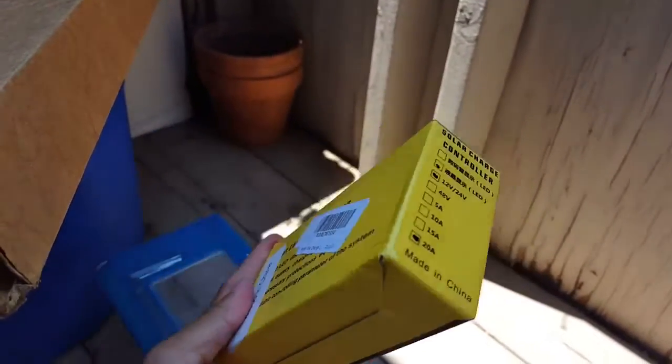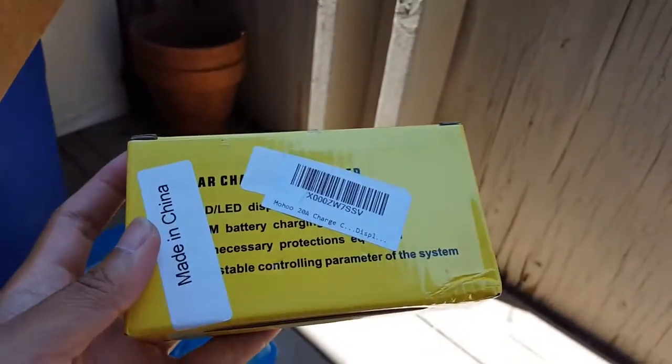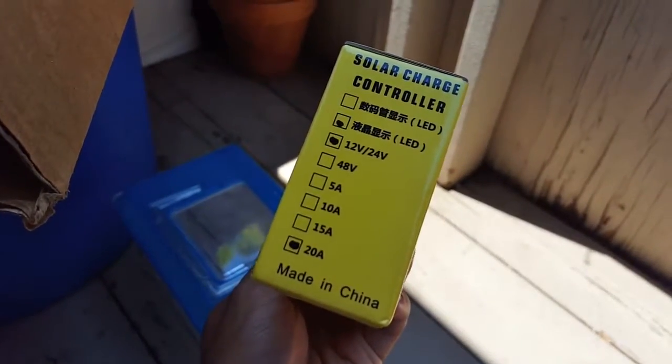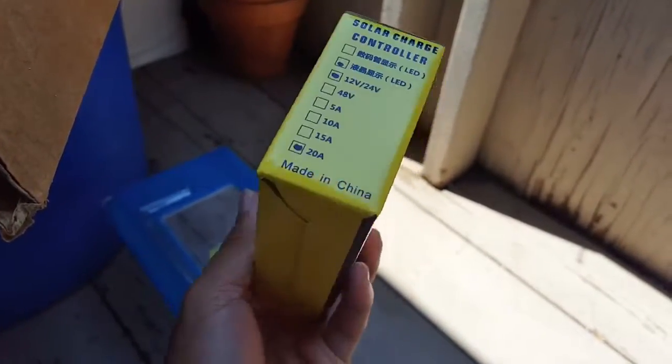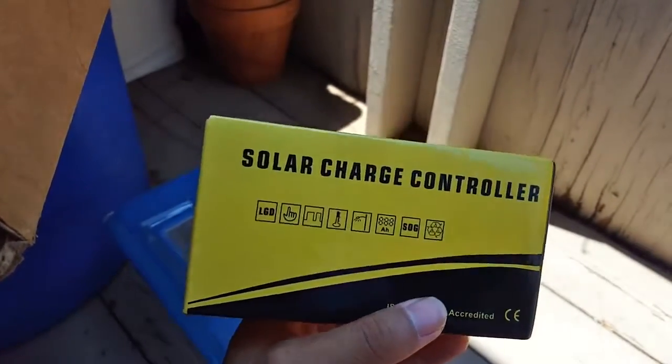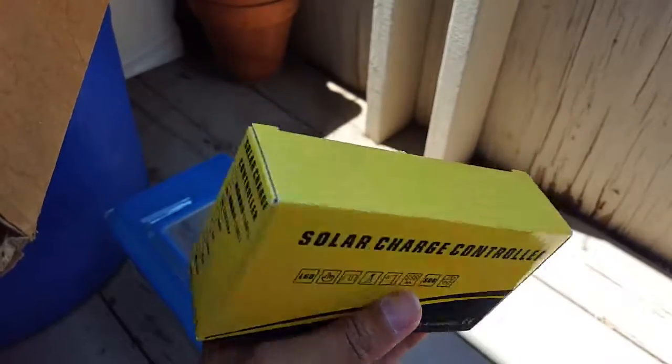The charge controller came in. It's made in China, 12 and 24 volt LED, 20 amps, PWM — so nothing fancy. This was less than $25. I'll go ahead and open it up.